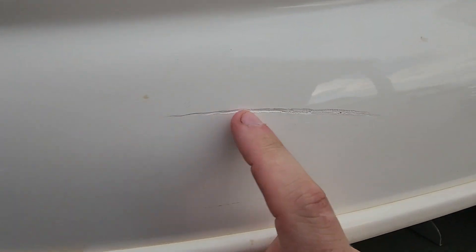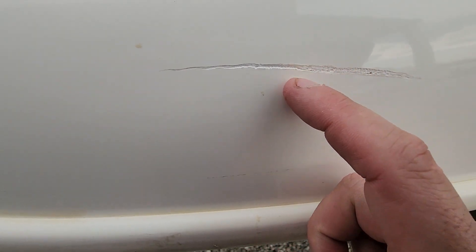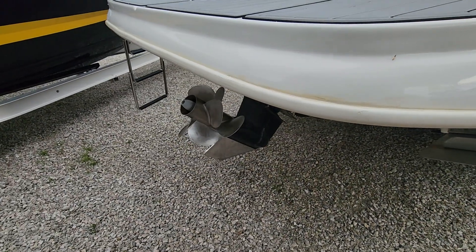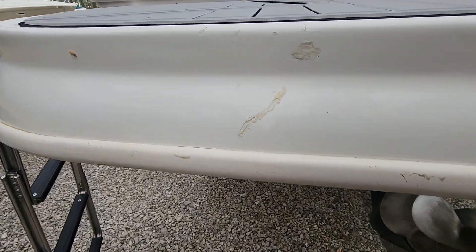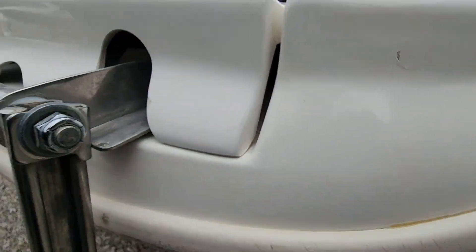A couple more little spots in the bottom decal. Got a small gash here — not real deep. I'll probably fill that in with epoxy; I don't think it's down to the fiberglass quite yet. Got a smaller one here that's not deep enough to fill — I won't worry about that. Looks like somebody else used epoxy here too, but ours will look better. There's a chip here I'll probably fill in as well.